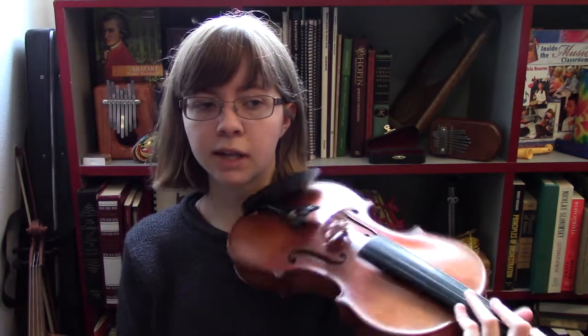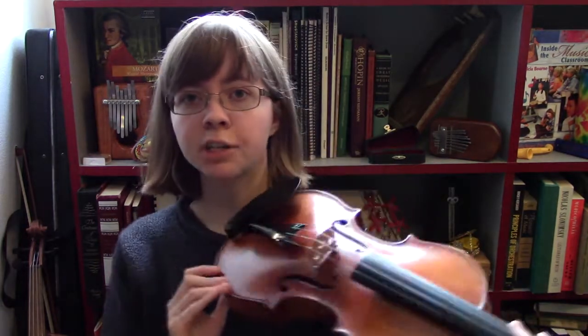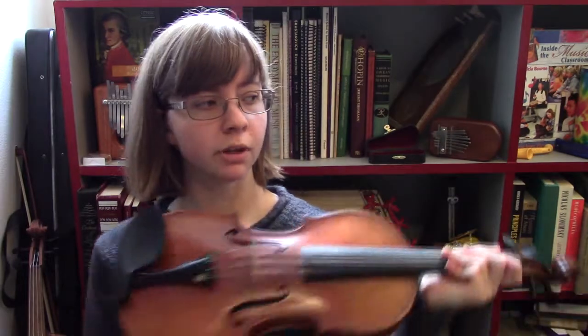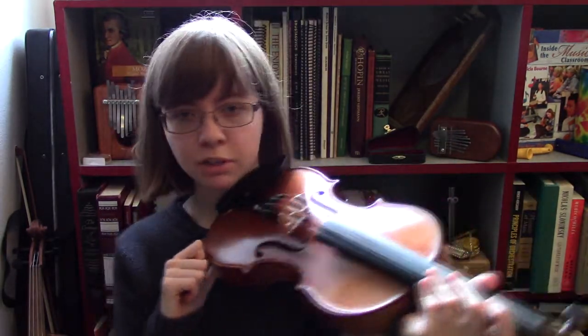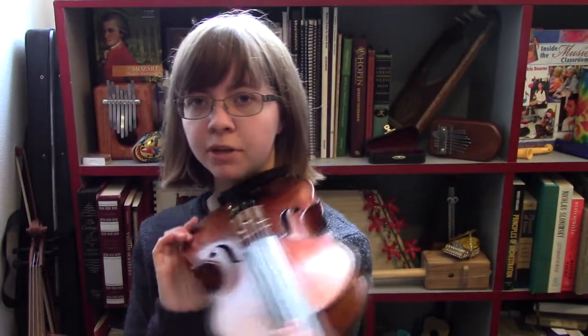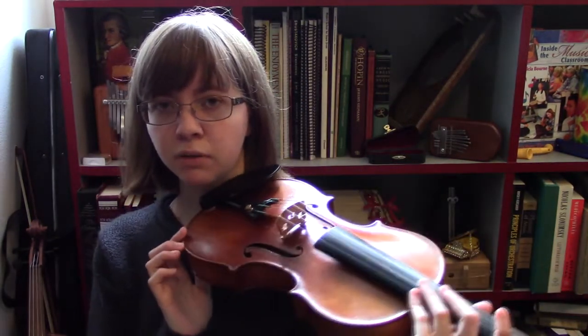Go ahead and let your instrument rest on your left collarbone. The instrument is not going to be directly in front of you, and it's not going to be directly to the side — it'll kind of vary from person to person. But we definitely don't want it too far either way; somewhere in the middle that's comfortable.